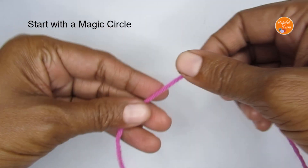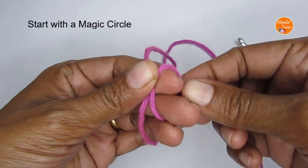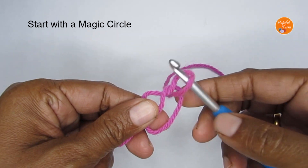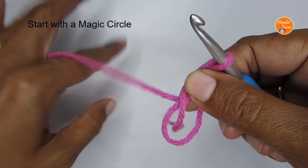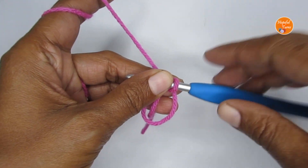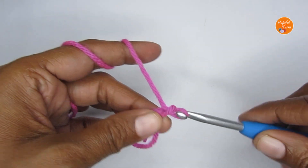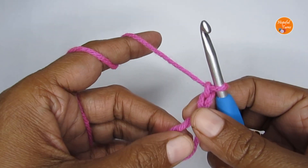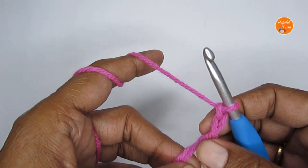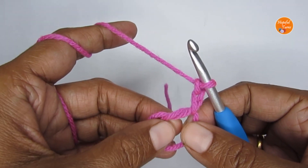We'll start this pattern with a magic circle. Loop the yarn around your finger like an X, take the loop out, pass your hook through it, and pull your working yarn through — that's your magic circle. If you want more help, there's a detailed tutorial linked below. If the magic circle is too difficult, you can make four chain stitches and slip stitch into the first chain to create a circle instead.